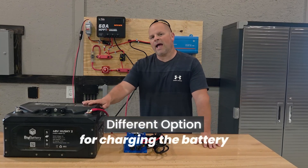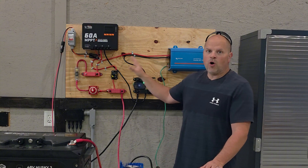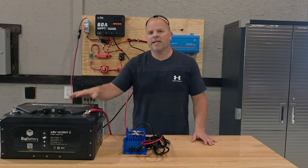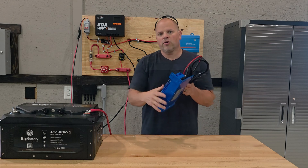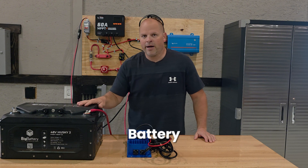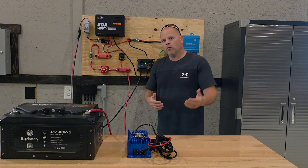Let's talk about the different options you might have to charge up your battery. In this case, I'm using a big battery, the Husky 2, connected to a DIY home solar system. This is a small array of around 2,400 watts, and I want to talk about all the different components we have here, how to connect it to a battery like the Husky 2, and provide an option to hook a charger to it if you need to charge at night. Throughout this video, we'll talk about the components, the battery and what it's capable of receiving and sending out, and different things you might find helpful if you're just getting into building your own solar system.